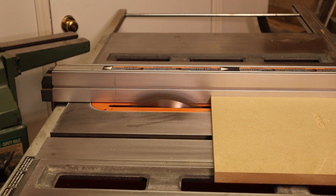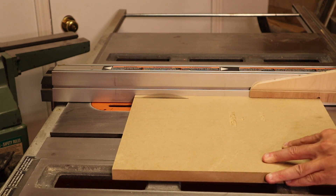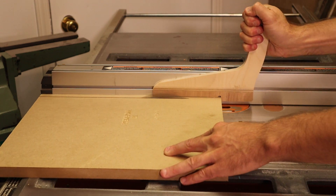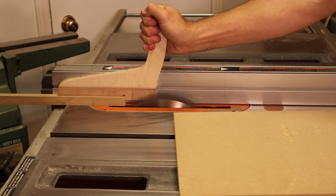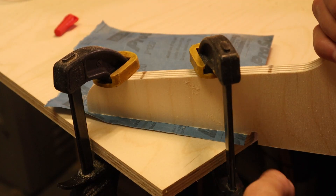I've been meaning to make some new push sticks for my saw — these are must-haves to keep your fingers on your hands where they belong. I've designed this one to keep my hands further away from the blade by adding a longer heel, and it also has a long contact area with sandpaper attached so it doesn't slip on the wood.